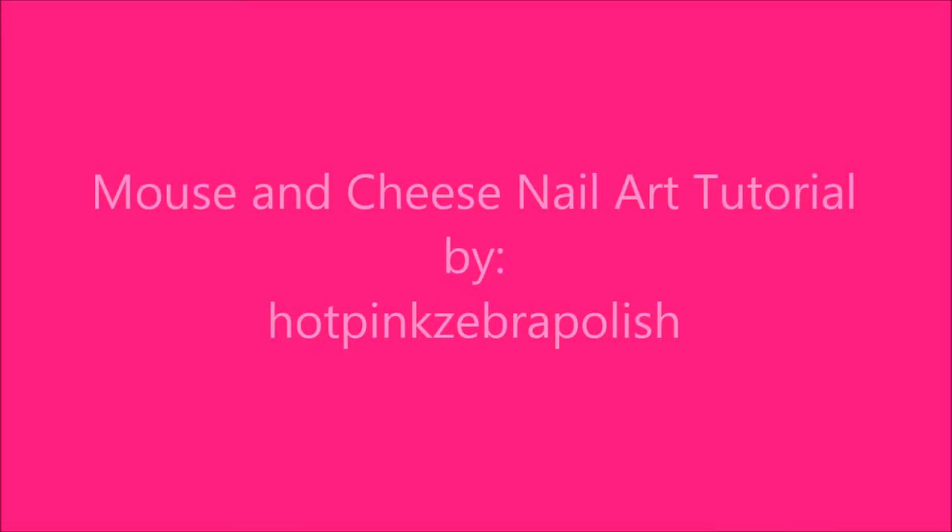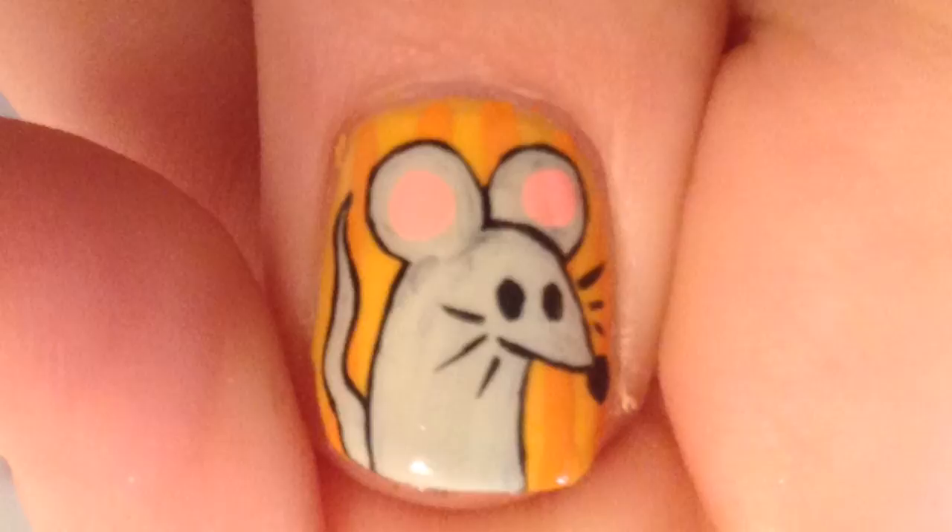Mouse and Cheese Nail Art Tutorial by Hot Pink Zebra Polish. Begin by painting your thumb, pointer, and ring finger nails solid yellow, and your middle and pinky with a yellow French tip.